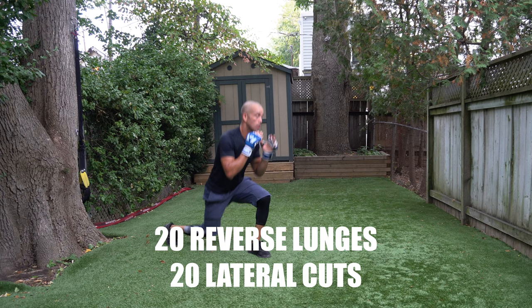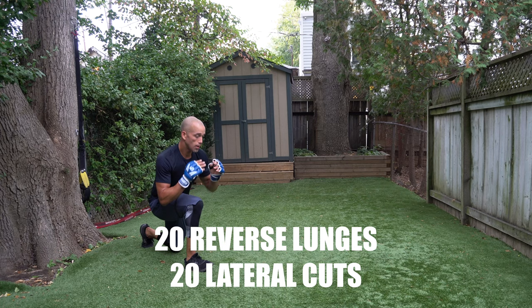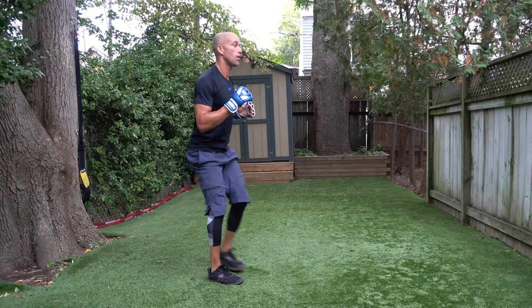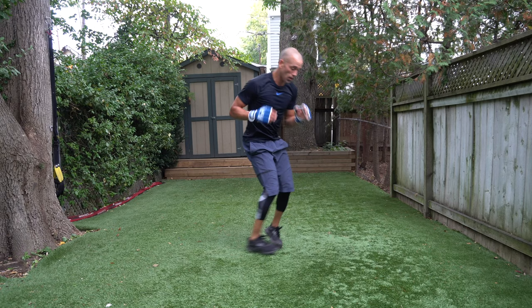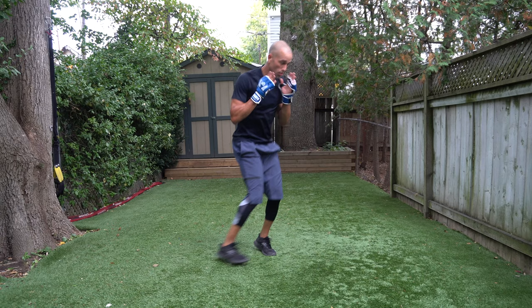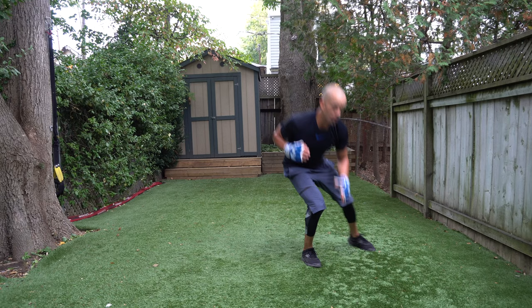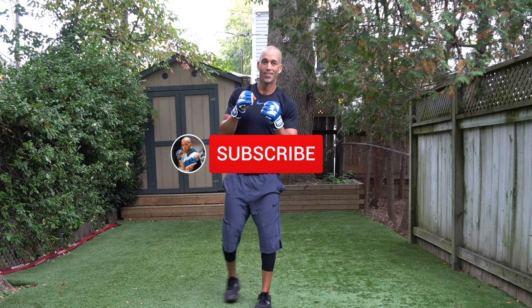20 reverse lunges right away — don't hesitate, you gotta get in there. Do what I do, follow my speed. We're doing this together — rep for rep, lunge for lunge, slide for slide. Ready? Go — two, come on, three, four, five, push aggressively to the side, seven, eight — halfway! Do what I do, push harder, one more. Yes!